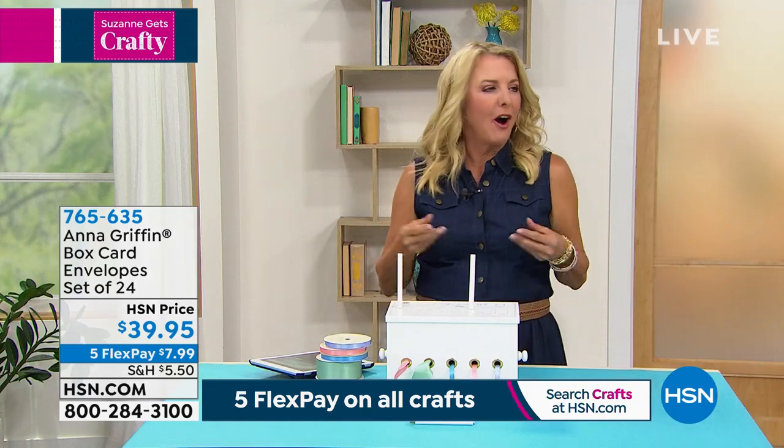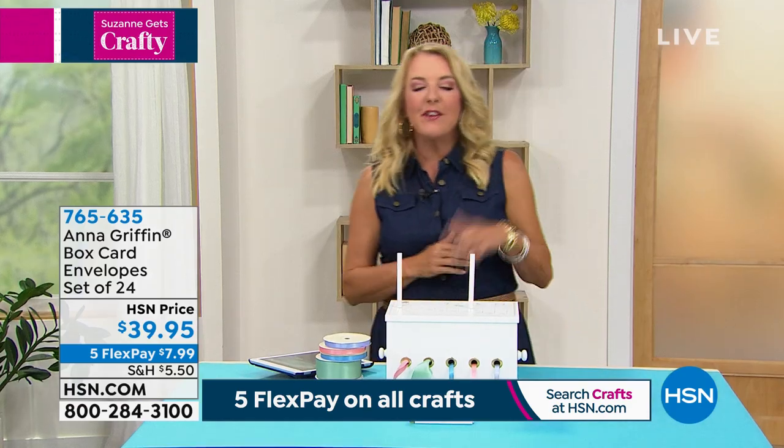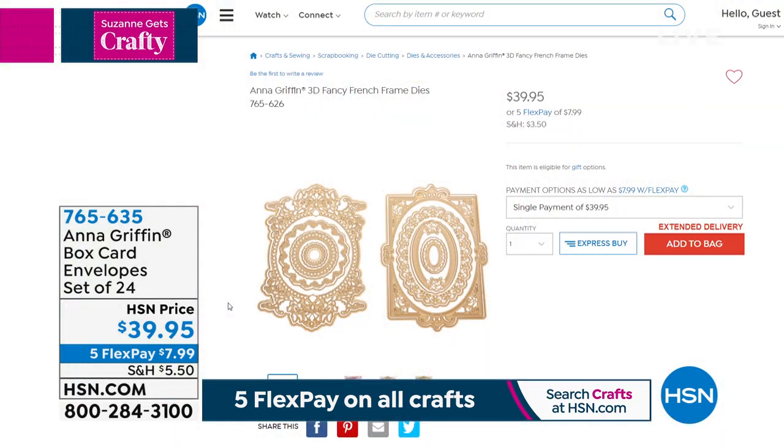Everybody always says, how do you mail those big old cards? Well, there you go. The French frames are now sold out. We're going to move on because I'm super excited about this next item. Renee says the 3D does look spectacular — this is gorgeous.